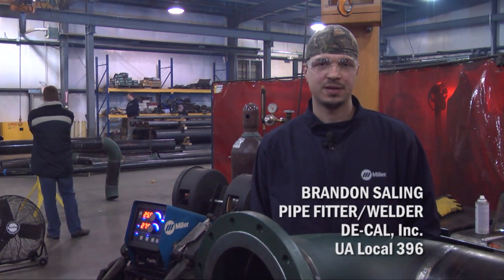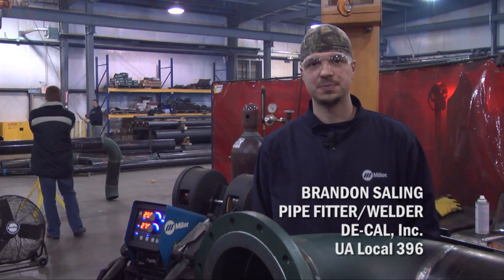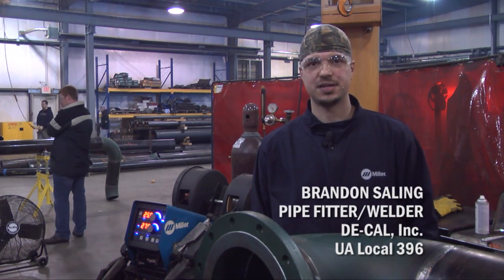I'm Brandon Sailing. I work for Decal Mechanical and I'm a pipe fitter welder. I work at Local 396.